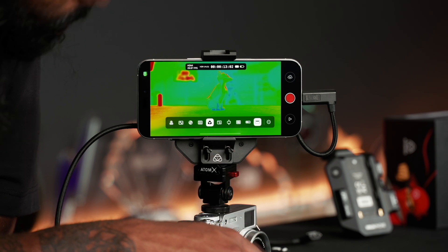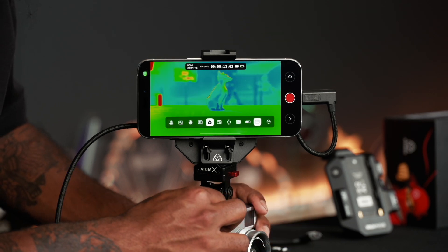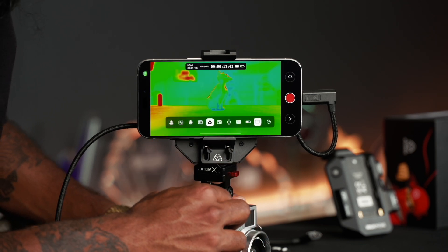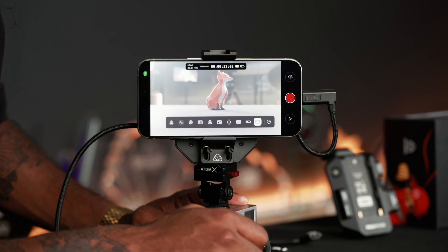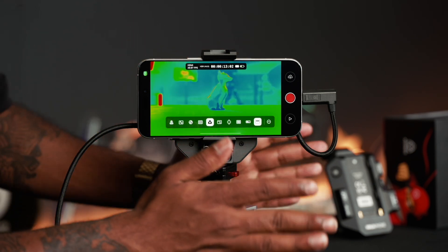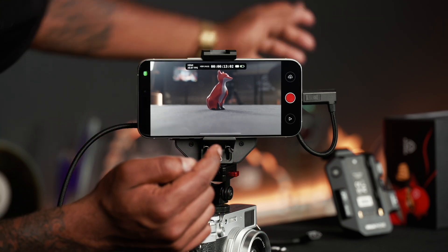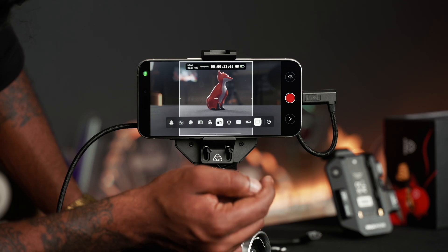Moving on, we've got False Color — another one of my favorite tools for exposing. If I make the image darker by increasing the shutter, you can see it goes all blue, meaning it's dark. Going the other way and bringing in more light, it goes red, meaning it's very bright. Bringing it back and normalizing, I can adjust to remove the red and find a decent middle ground for shadows and highlights. Turning that off, you can see how the image is sitting — that area is red because of a direct light pointed at it.